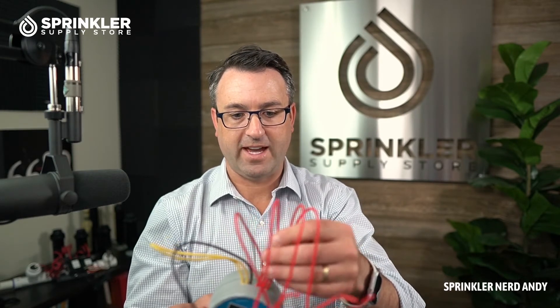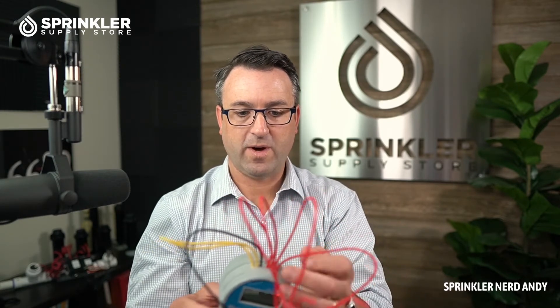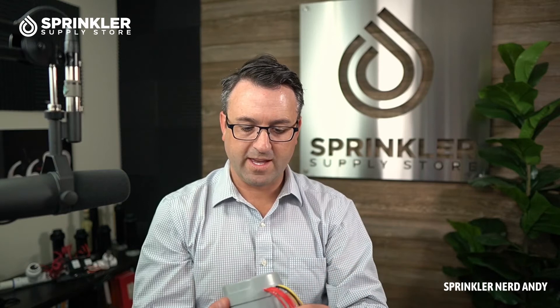The black wire is your common wire, which connects to typically the white wire on the irrigation wiring bundle run to the valve box. Then every valve has a red wire, so you'd have zone one, zone two, zone three, and zone four. The most important thing to remember when using a battery-operated or in-valve-box controller is that you need to have the DC latching solenoid.